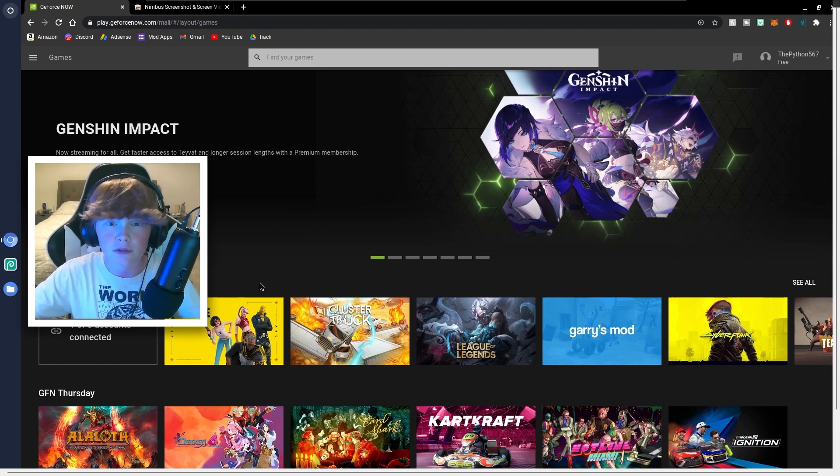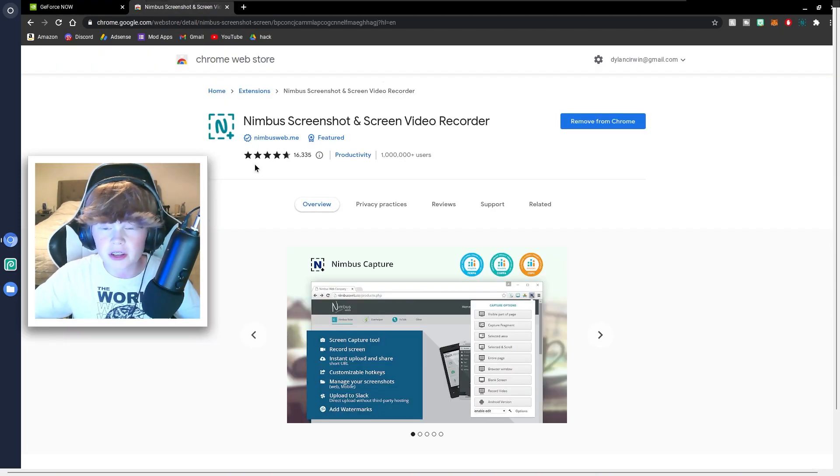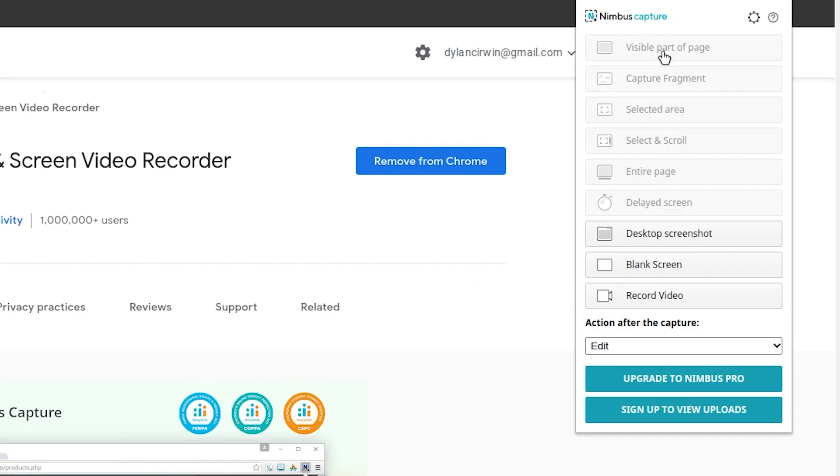Now I'm going to be showing you guys a free method on how to record all your stuff on GeForce Now. The free method is Nimbus Screenshot and Screen Video Recorder. It has been one of the best screen recorders I've used on my Chromebook, and it's just overall amazing. When you select it up in the top right, you can capture visible part of page, fragment, selected area, select and scroll, entire page, delayed screen, screenshot, blank screen, and record video.